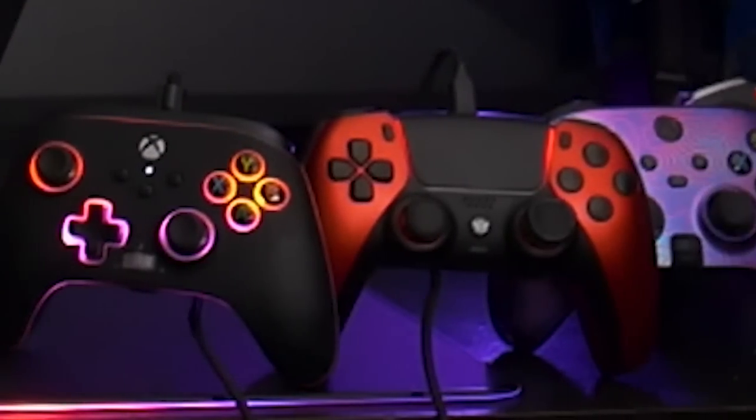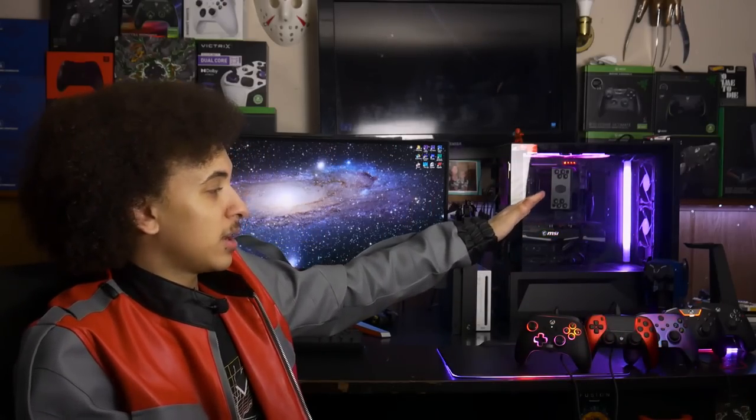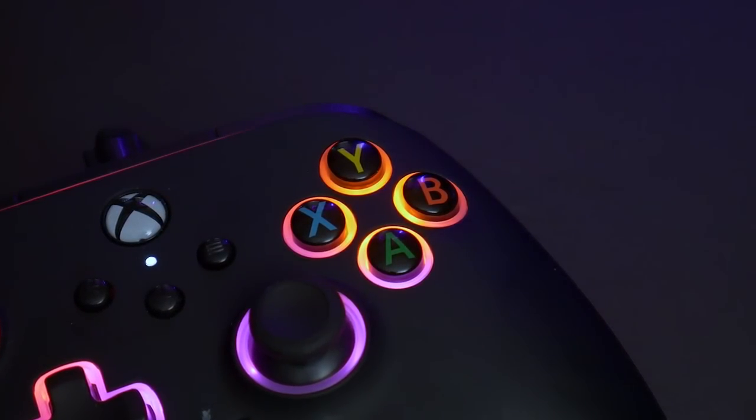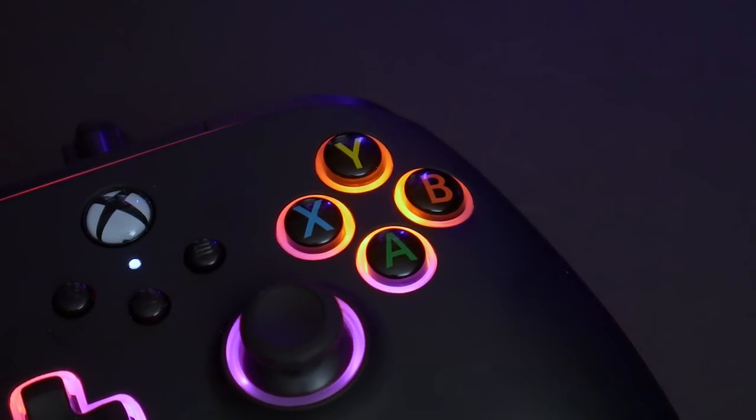On the Xbox side of things, there is an infinite amount of pro controllers. On PlayStation, I don't think I've seen a singular PS5 pro controller — not a custom scuff-style one, but a normal pro controller like the Elite. That's a video for another day. Anyway, you have options. Do not force yourself into using something that's uncomfortable. Return it and go get something that's better.